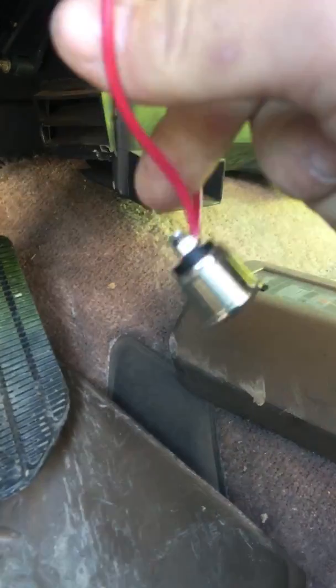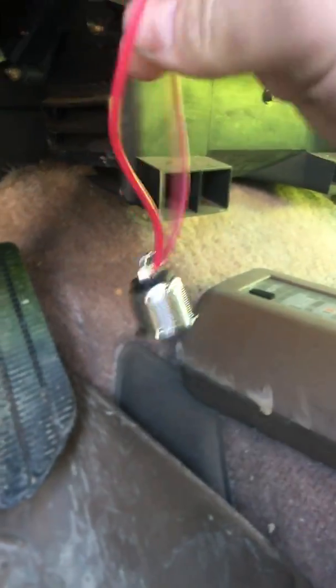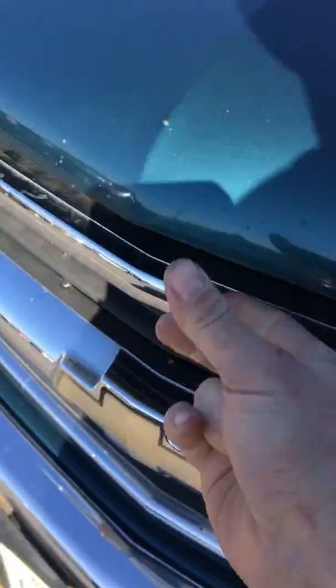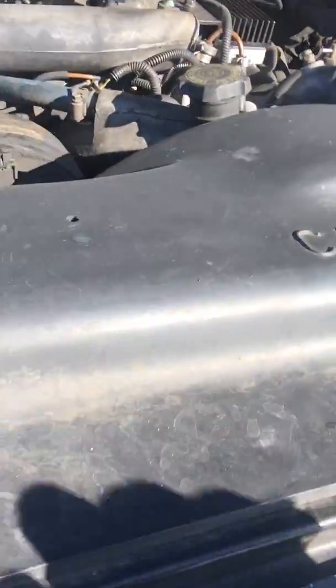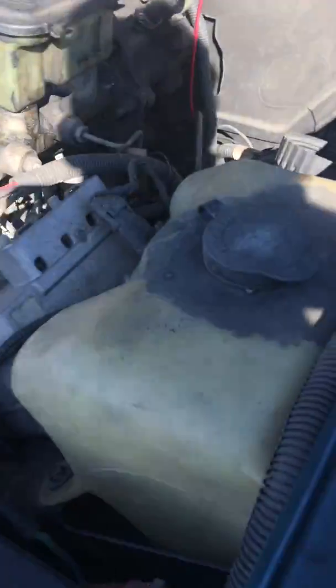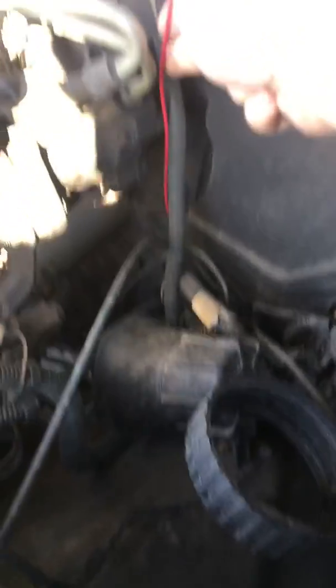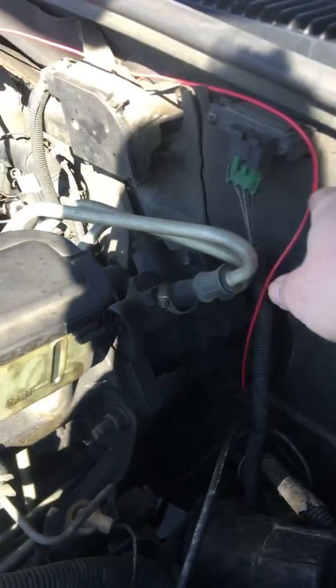There's this wire here coming from the fuse giving power, and I've got this wire that runs off the other side of the switch, back up underneath the dash, through the boot, through that little wire boot in the firewall. I literally just pushed it through there — I don't like poking bits when there's other wires, so I just pushed it right through and it went through very easy.